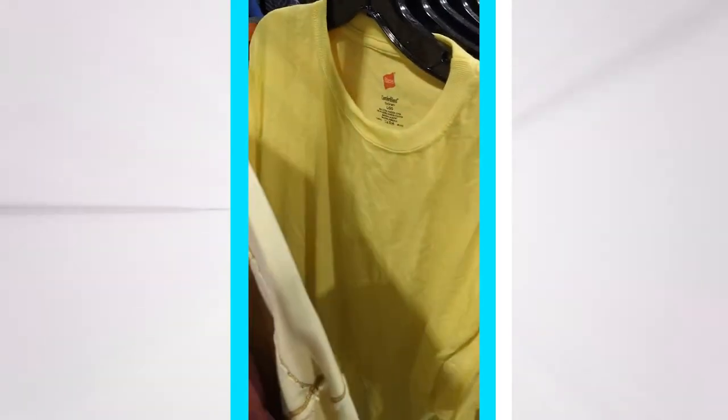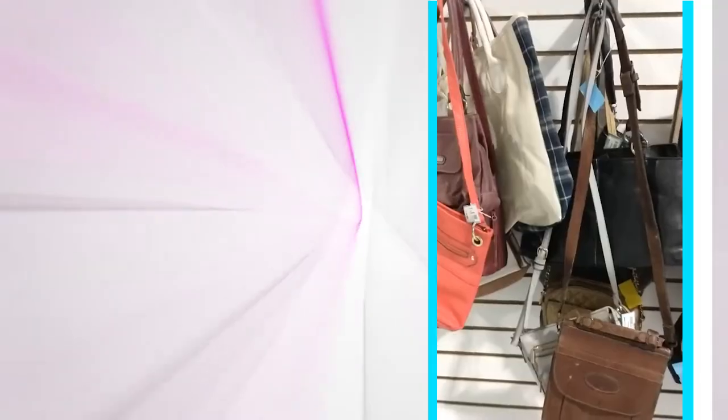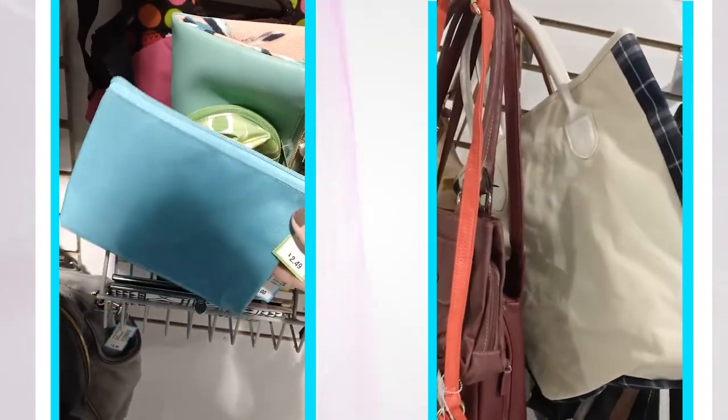The number one item I source at secondhand stores are blanks. Sift through the clothing department to find plain cotton shirts — the well-worn material bonds so nicely with iron-on. Look for solid colors, no graphics, and clean fronts. Tote bags, purses, and zip pouches can be found with little to no wear — these are ideal for iron-on or even adhesive vinyl.